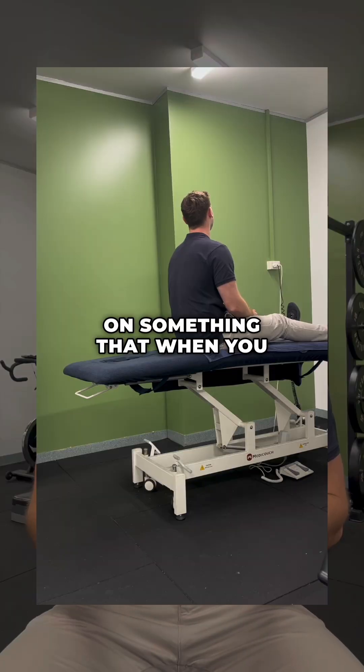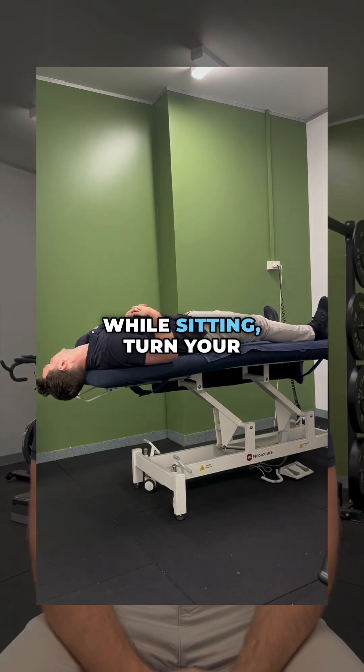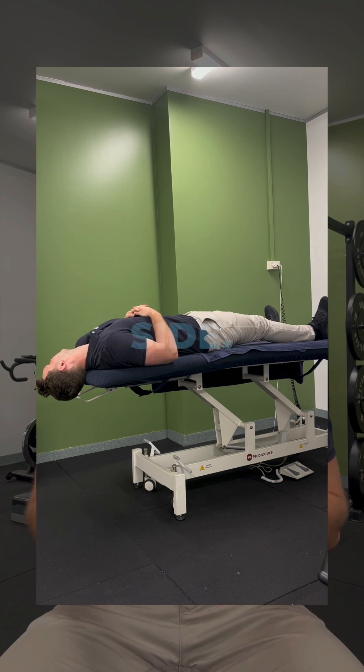You need to sit up on something that when you lay back, your head can hang off the edge of it. While sitting, turn your head 45 degrees to the affected side, then lay back quickly and have your head hanging off the edge.